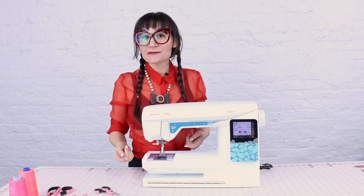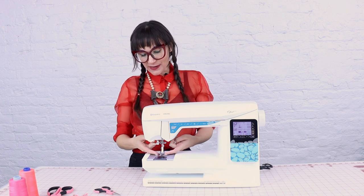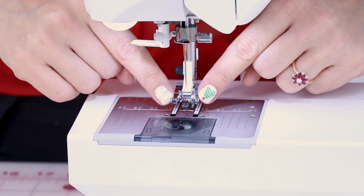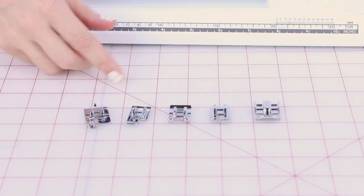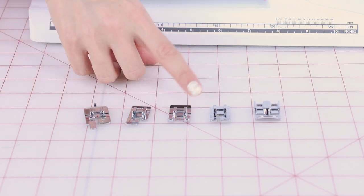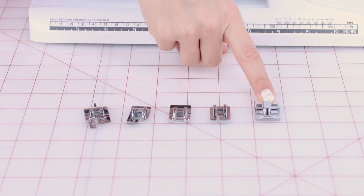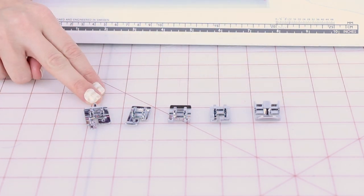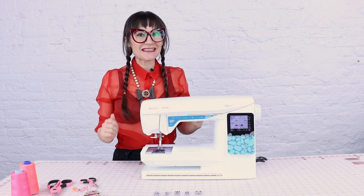Before we start sewing, we need to make sure we have a foot on the sewing machine — yes, it's called a foot. It should come with an all-purpose general foot already on it, and you'll use this one for about 90% of your sewing projects. Your machine will also come with some additional feet: a buttonhole foot, overcasting foot, decorative stitch or satin foot, blind hem foot, and an all-purpose zipper foot. Yours might look a little different depending on the brand, but they look generally like these. For today, keep the all-purpose foot on so we can sew some seams.